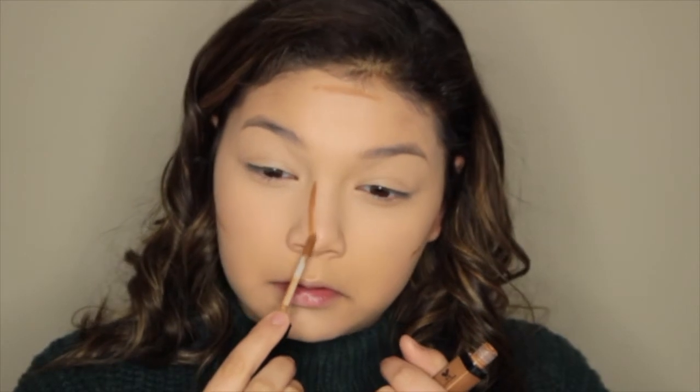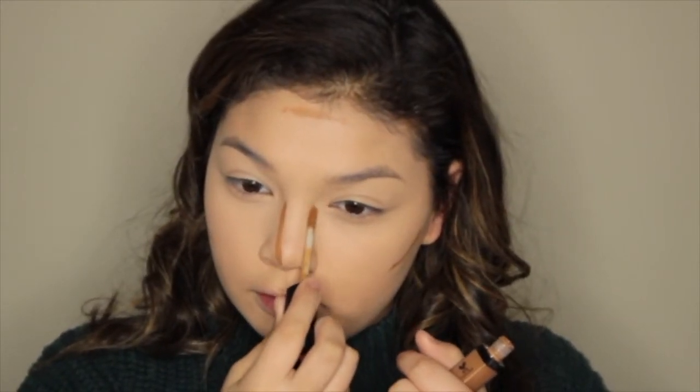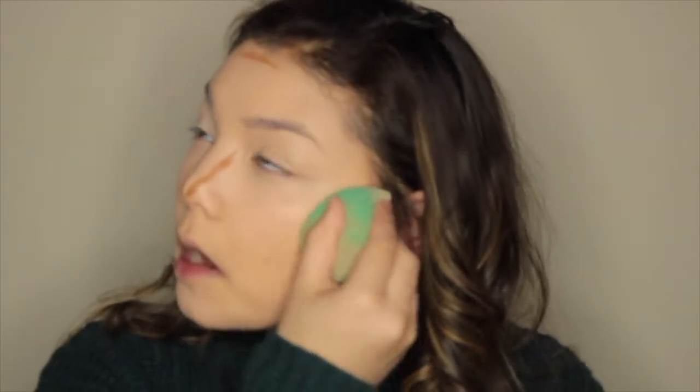Now I usually cream contour, and I'm gonna take this Wet n' Wild Concealer in the shade Dark Cocoa. Well, I don't have any cheekbones to feel, so I guess I'm just gonna have to go from memory. There, and then there, and a little up here. Oh, this is so wrong — yeah, it's definitely a triangle. Blend away, blend, blend. Now it's time to blend my nose, so I usually go like this.